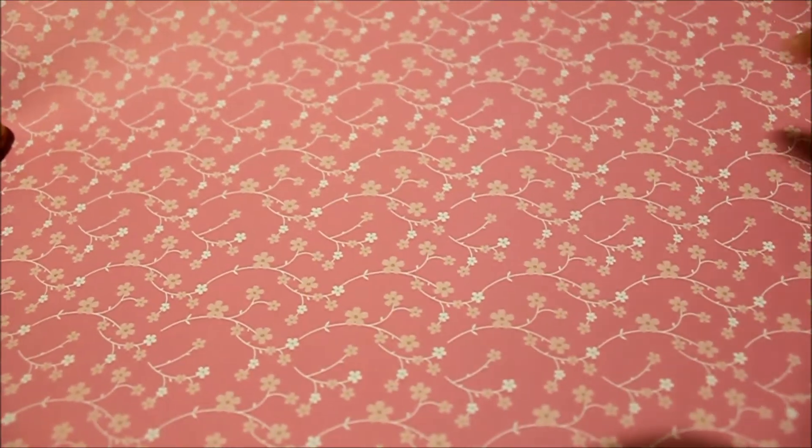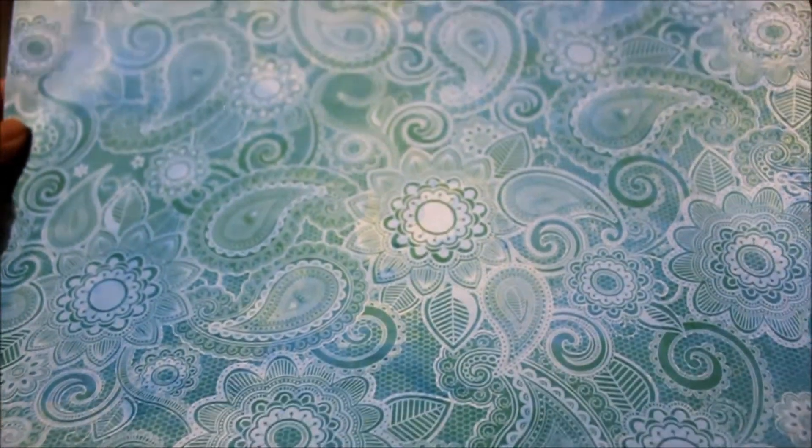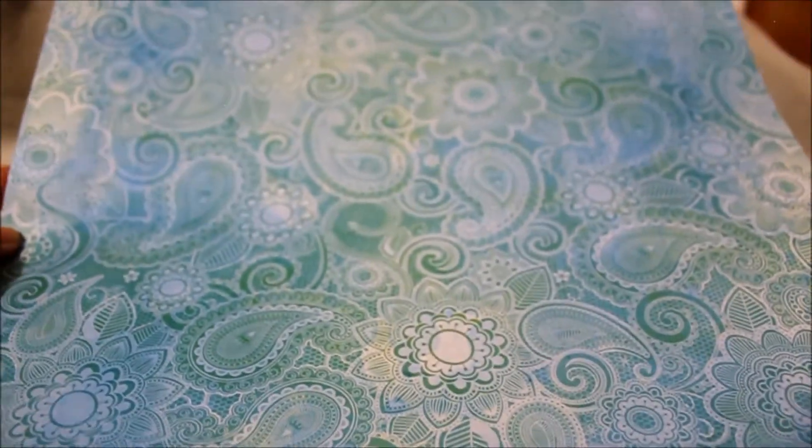Then I just picked up this cherry blossom set — my daughter used my other one for a project and I really like this type of pattern so I just picked up another one. And I thought these blue and green colors mixed with all the different swirls is really cool looking.